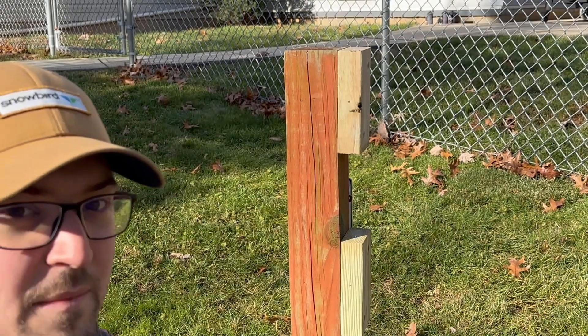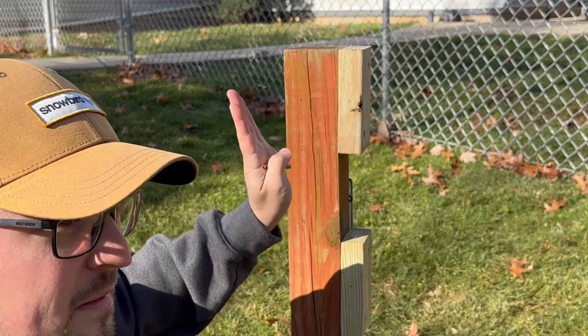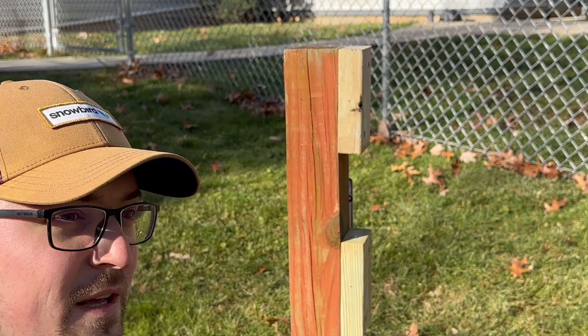These seem to be about right, because if not, you'll end up with a crooked pole — and nobody likes a crooked pole.